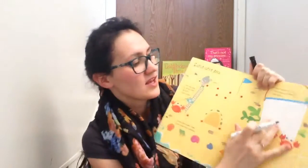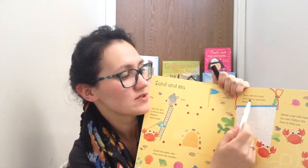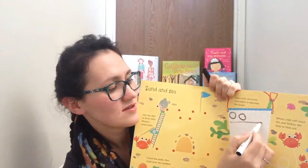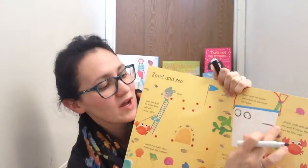See what you have to do — draw over the circles and stripes to decorate the bucket. So if you're done, then you can wipe it.